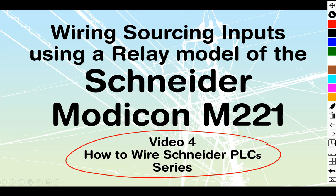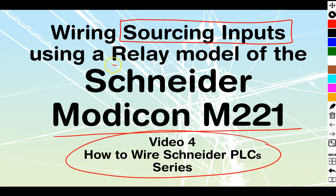Video number four in the How to Wire Schneider PLC series. We're working with the Modicon M221 family, and today we are going to be taking a look at sourcing inputs using a relay-style model of PLC.